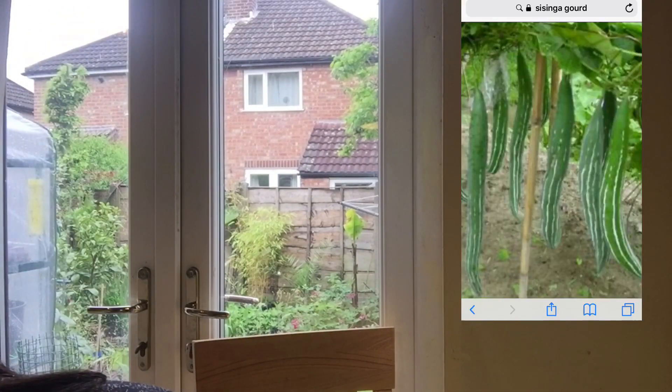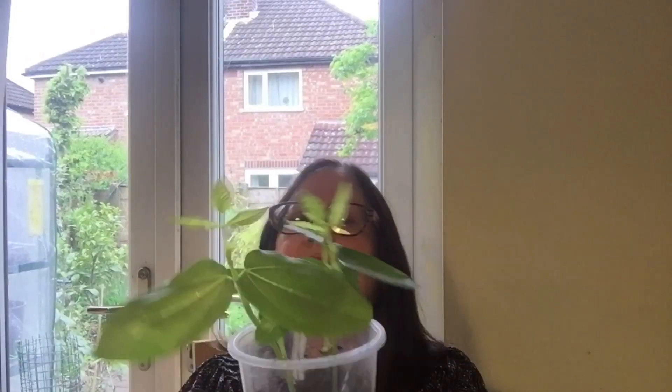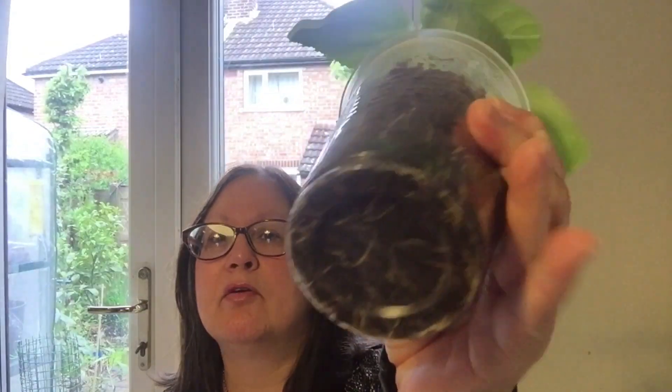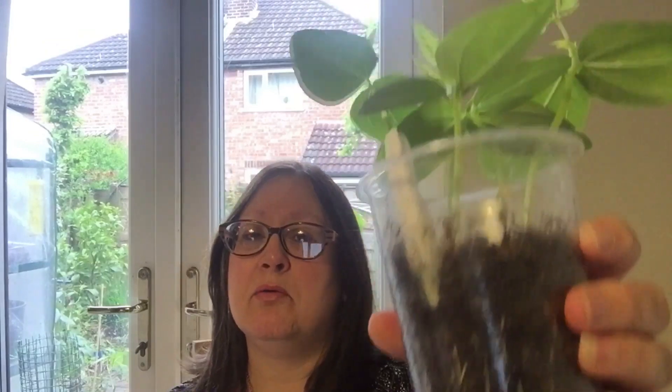So here is the Lubia and they've got some nice roots on there. These came up within a few days, so very quick to grow. But whether they will actually produce any yield - the Lubia is a yard long bean, so that's what they're commonly known as. And they typically grow in tropical climates.